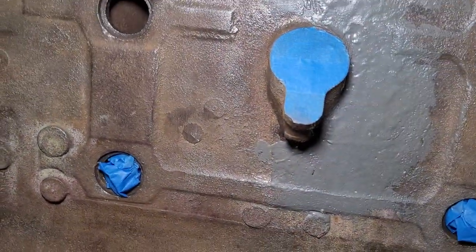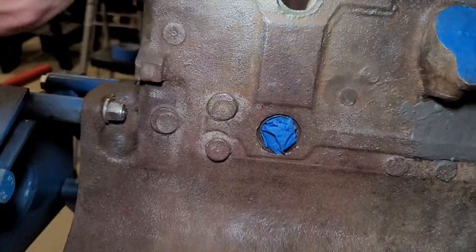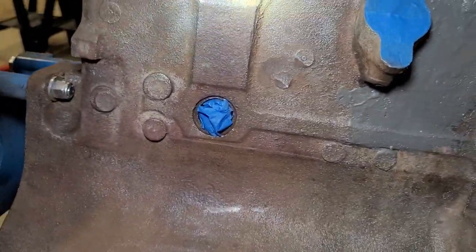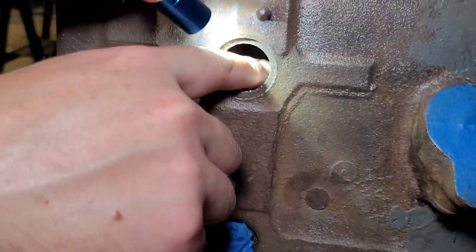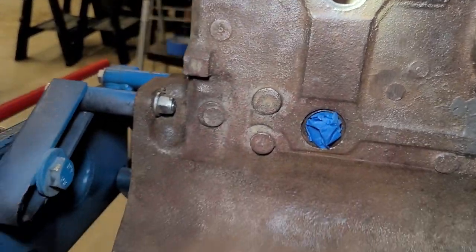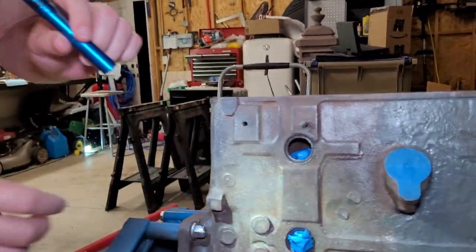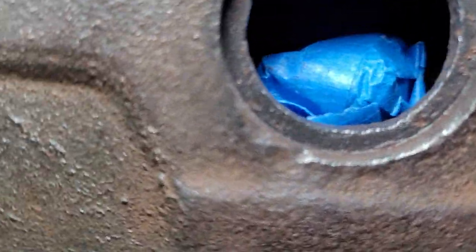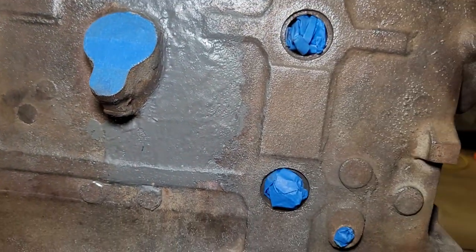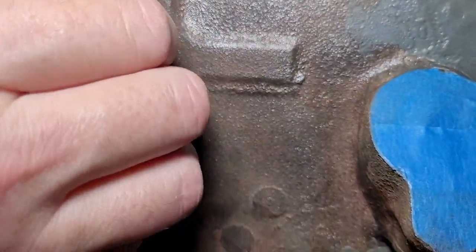We're going to ultimately be using Evans waterless coolant on this, and even if you're not, what we're relying on with engine coolant is heat transfer. If you look in here you can see we got our cylinder walls in there, and if you get any paint on those cylinder walls that's going to insulate them a little bit. It's not the end of the world if you get a little bit of paint in there, but you definitely don't want to get a ton of paint on those cylinder walls interfering with the heat transfer.